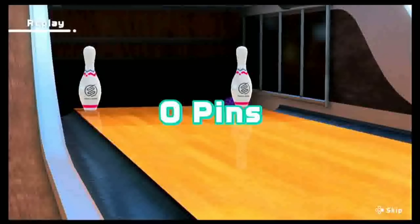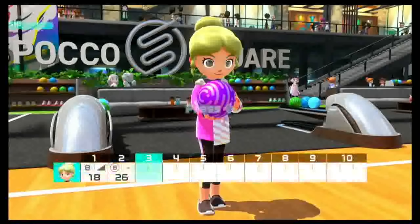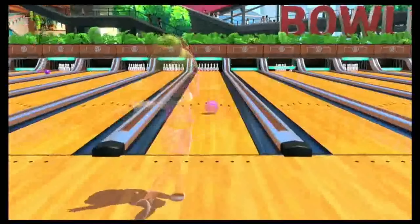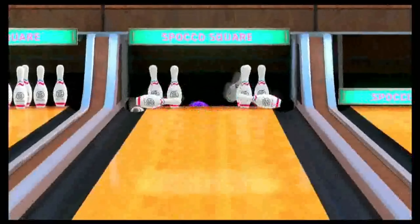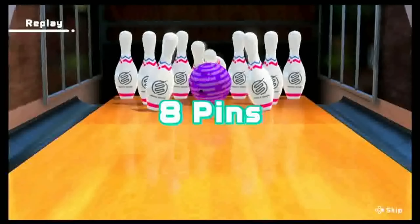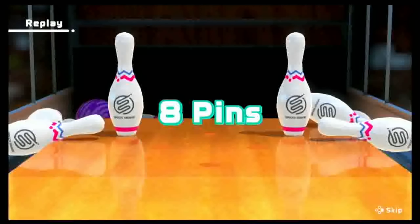Bowling is probably the game that is the most accurate with the motions. The one thing is that you have to hold the trigger, and it's not like Wii Sports where you would let go of the B button. I don't know why they changed that because it was so intuitive — that kind of messed with me a little bit. But overall, bowling is just one of the best experiences you can have. There's a reason it is the most popular game from the original Wii Sports.